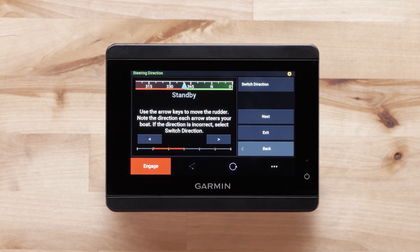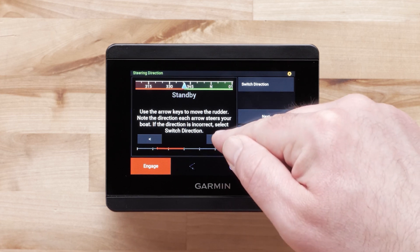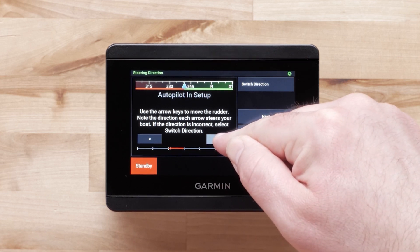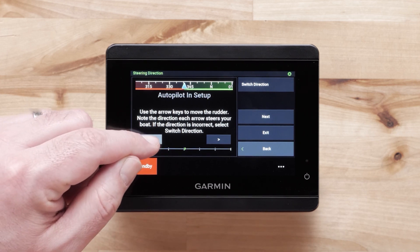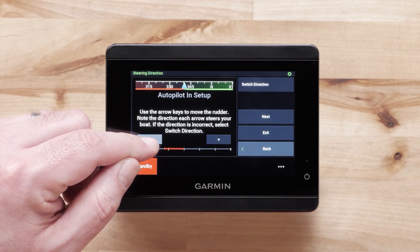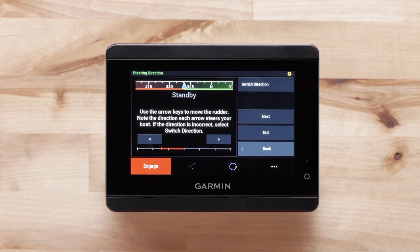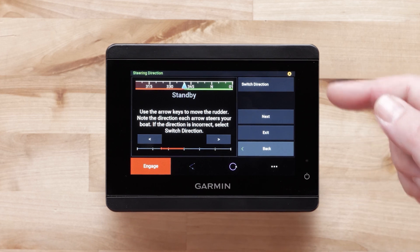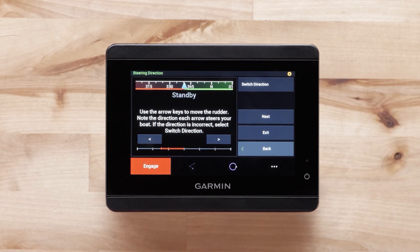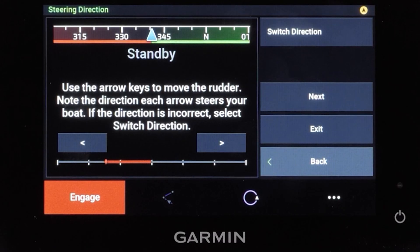Now we will set the steering direction. Use the arrow keys on your screen to move the rudder to port and to starboard. Watch your rudder to ensure it is turning the correct way. Select the switch direction button if the controls appear to be backwards. Move the rudder again using the arrow keys to ensure it's working properly, then select next when you are done with the steering selection.